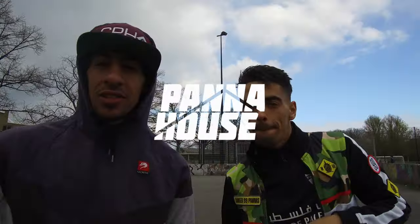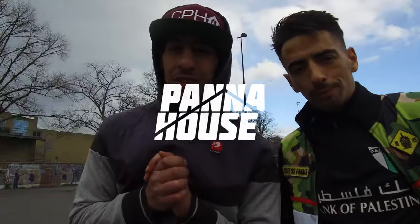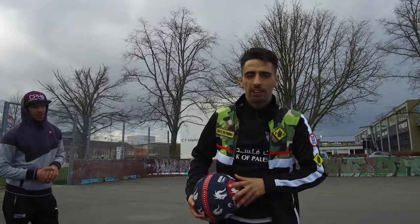Yo, yo, yo, what's up guys, Pan House in the House! Today is Richard Troy edition, we got my man, the one and only — I'm joking — Sufjan Bangkok is here today.